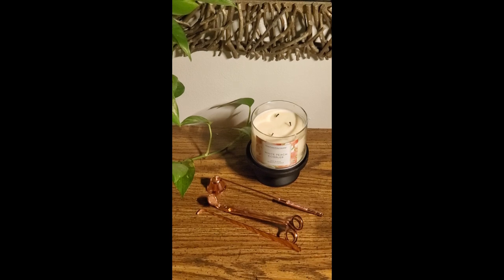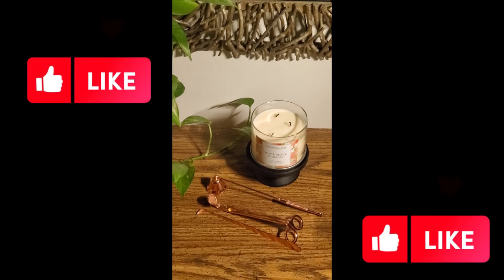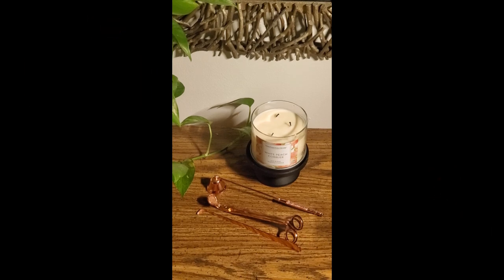If you know what that is, there's a link that's going to be at the end of this short and also I'm going to leave the link below in the description so you can see exactly how to use them. I promise you, you will thank me later because they literally have a purpose and they will make your life so much easier. And if you are a candle lover and you want to make your candles last, especially those wonderful smelling Alibis candles, check out the link and see how you can use these.